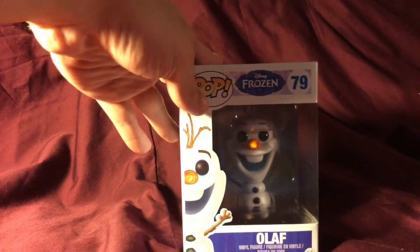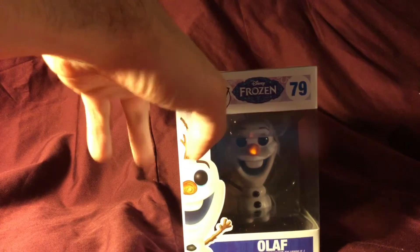One thing I'm liking is that they didn't just take a standard Pop Vinyl body and do what they normally do — they actually wound up making a custom look for him, which is kind of cool.